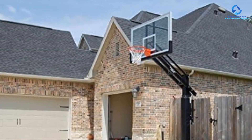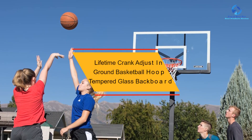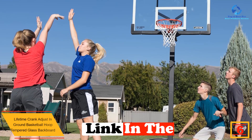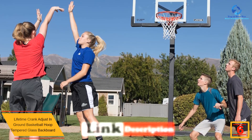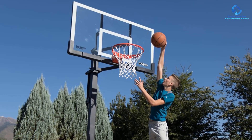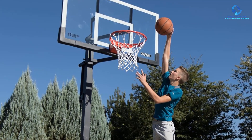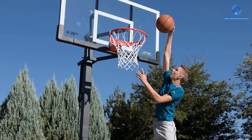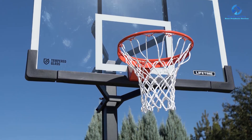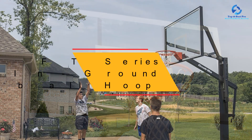At number 6, we have the Lifetime Crank Adjust in-ground basketball hoop with tempered glass backboard. The Lifetime crank-adjust bolt-down basketball system features a tempered glass backboard with fade-resistant graphics and a powder-coated steel frame, giving you the performance and look of a pro-style game. The crank-adjust height adjustment mechanism easily adjusts from 7.5 to 10 feet in infinite height increments. The system also features a heavy-duty slam-it ultra rim with a wrap-around steel brace, a heavy-duty nylon net, a 4-inch square bolt-down powder-coated steel pole, and a 28.5-inch offset from pole to backboard.